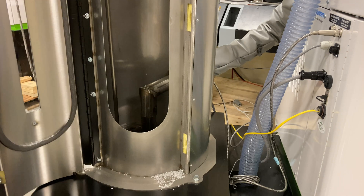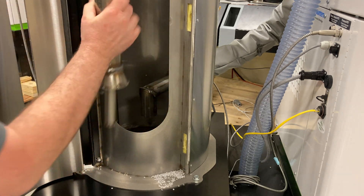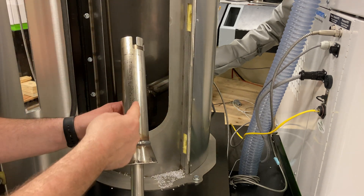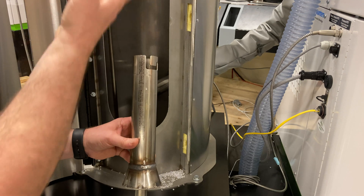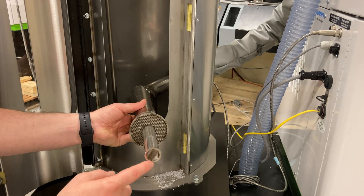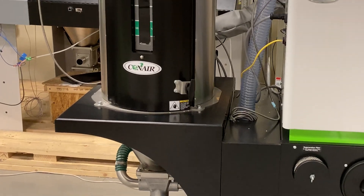Now let's take a closer look inside the hopper. You can see easy clean-out here with this nice wide door, but I also want to point out the diffuser cone. Your dehumidified hot air is coming down the tube, and typically it would just come out at the end of the funnel and then go up through the material. Conair does it a little bit differently — we extend some of that hot air all the way to the bottom of the diffuser. That makes sure that your first shot of material at the bottom of the cone of the hopper is dry.